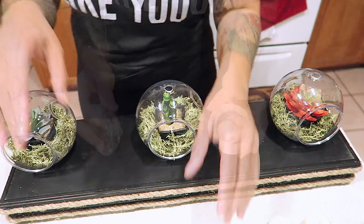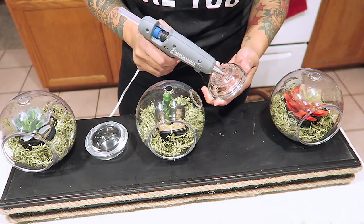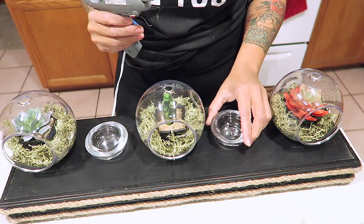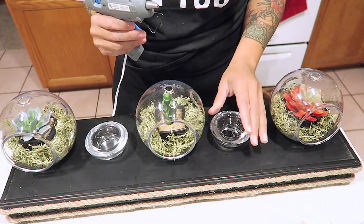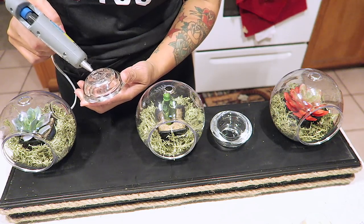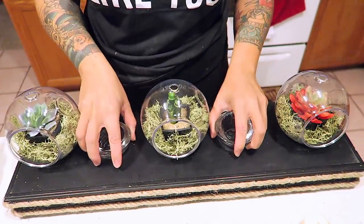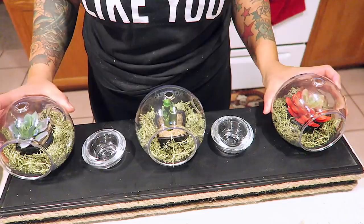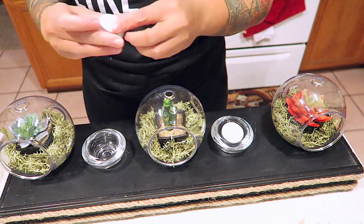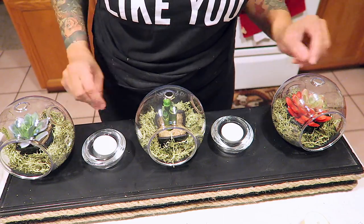Now that I've set them in place, it's time to set the tea light candle glass holders in place as well. Just put that at the bottom and press it into the board. These are the glue sticks that I use — look how really, really sturdy and heavy that is. I could not remove it, so that's a plus. These tea lights you can also get from your local Dollar Tree, or you can buy a really big pack from Walmart for about three bucks and they'll last you even longer.